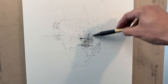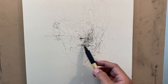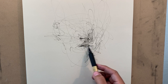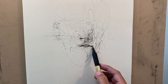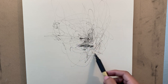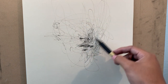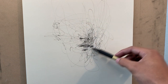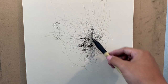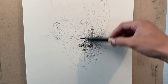Even though I have a mistake, it's okay. I'll gradually try to improve on the proportions as I go — proportions and the value, which are pretty much everything. If you get those right for the most part, you'll have a solid drawing regardless of how you go about it. That's the biggest factor in the drawing: the value and the proportions.